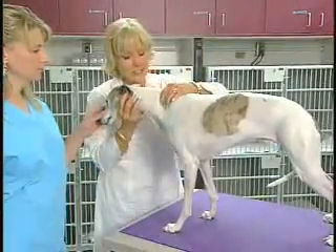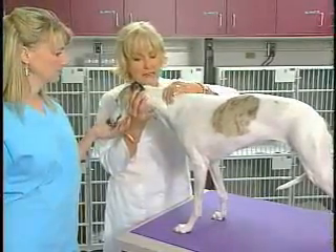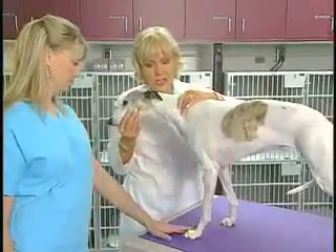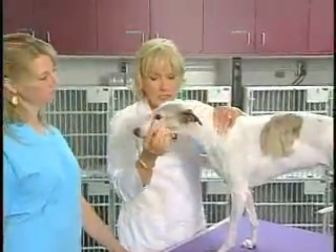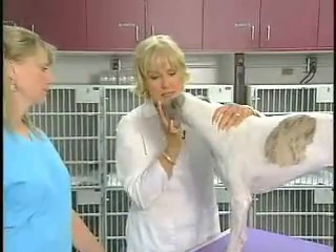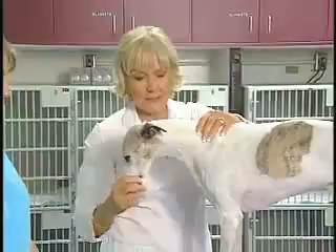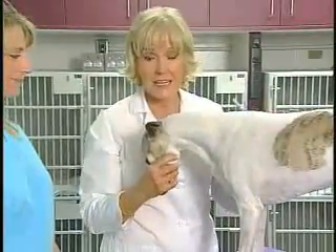Believe me, if they have neck pain, they really will complain about this. We can also do range of motion for the neck — turn them to the left, turn them to the right, up and down — and get a feeling for how stiff their neck is and if they are having any neck pain.